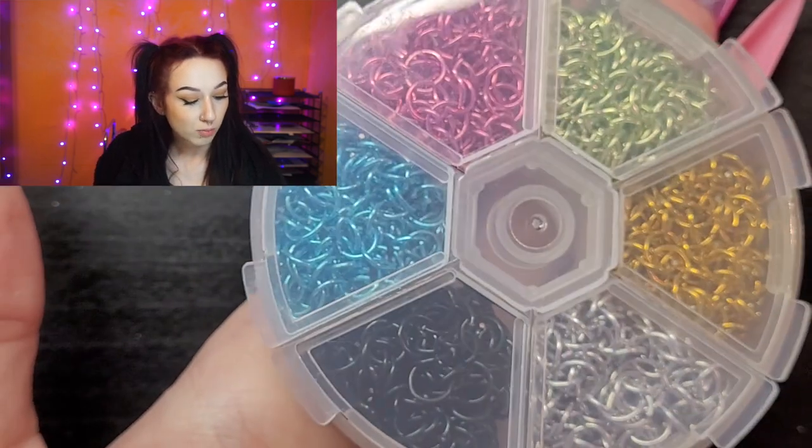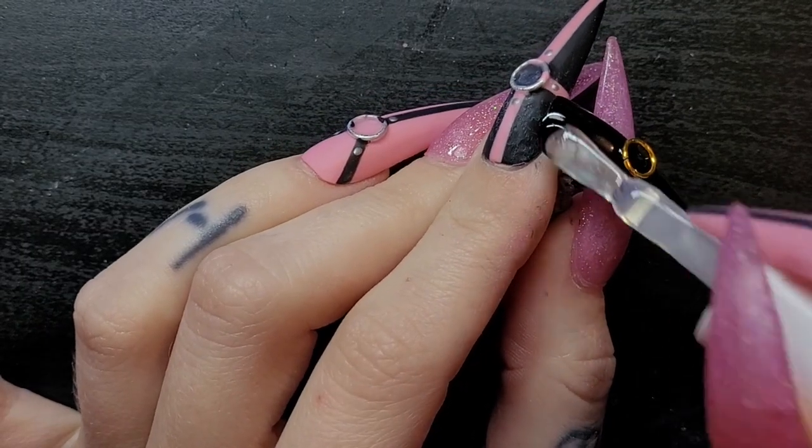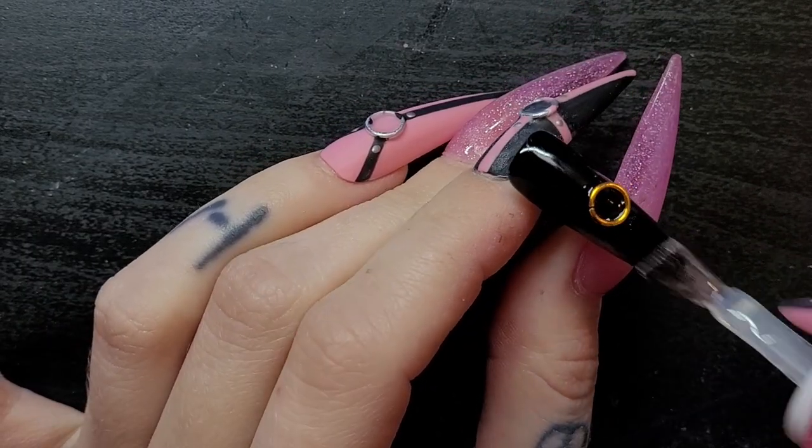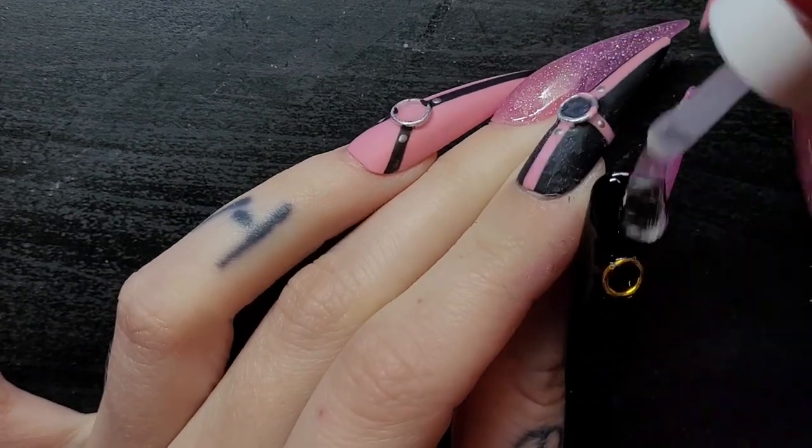I'm pretty sure it was on Amazon or Shein — I don't know, but this is what they came in. Normally I use the silver; I've never used gold before, so let's switch it up. Before I go in and make the straps, I'm gonna put builder gel on this and build it up all around this little guy to help hold him on.